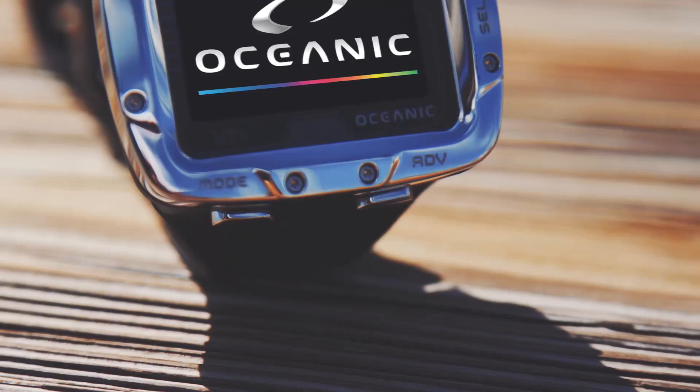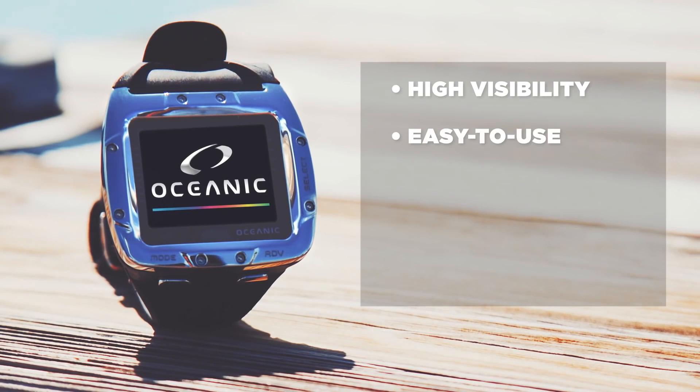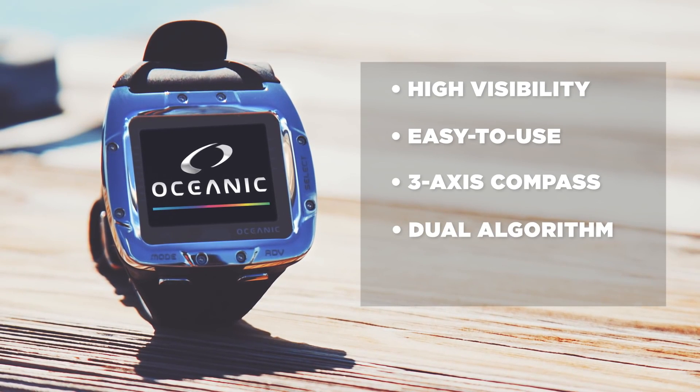Along with the high-visibility OLED screen, the VTX also incorporates an easy-to-use, intuitive interface, a 3-axis full tilt digital compass, and Oceanic's patented dual algorithm.